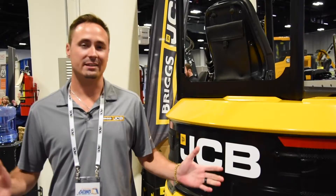All right guys, that was the JCB 35Z-1 Mini Excavator. Thanks for watching. If you guys want a quote or a demo, feel free to reach out to your local rep or your local dealer. We're happy to help you any way we can.